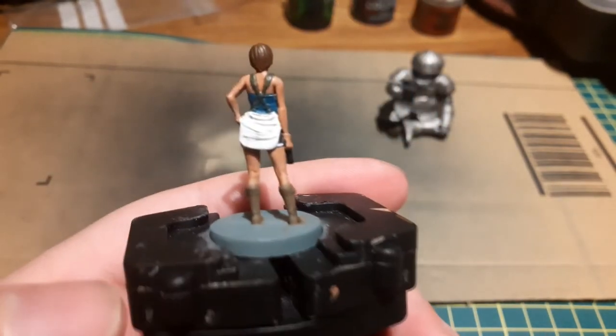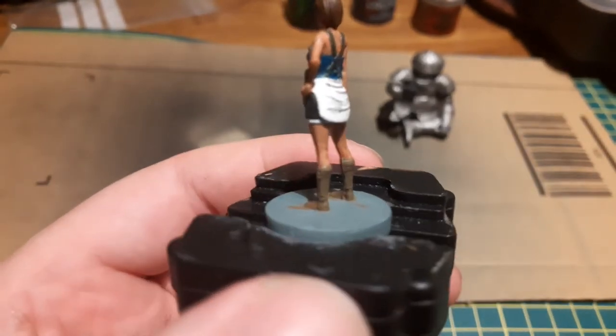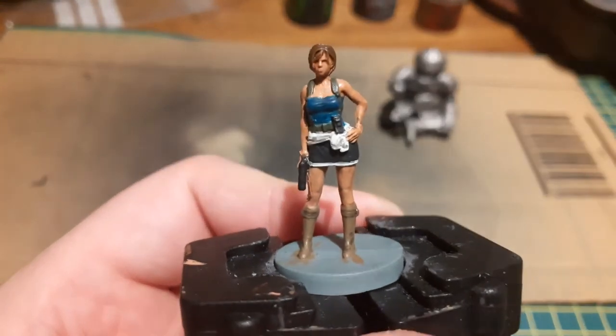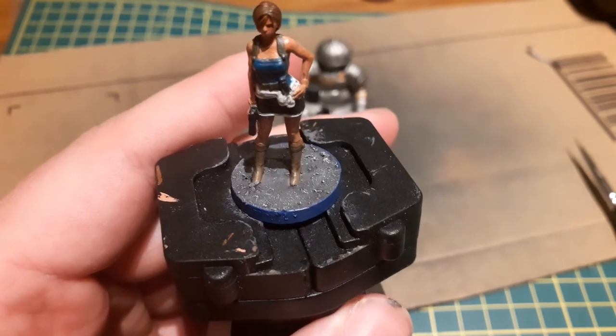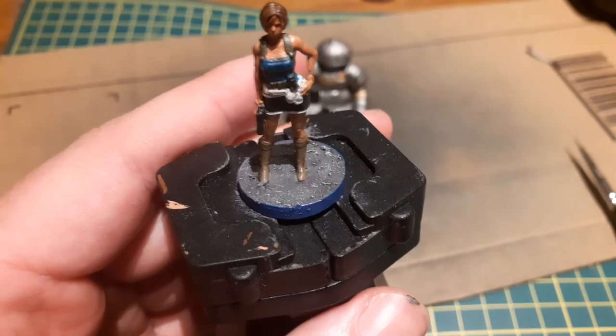Next, I base the model using the same technique I used for my Resident Evil 2 minis. This effect is achieved using a layer of Astrogranite technical paint on the base which adds the lumps, a wash of Nuln Oil over the top, and then a light drybrush of Celestra Grey to add colour to the lumps.